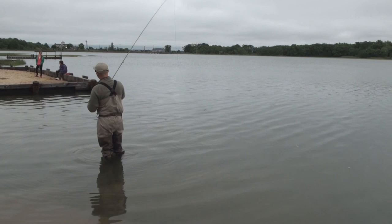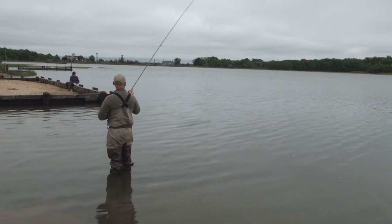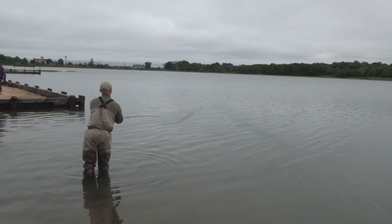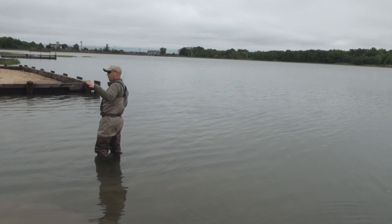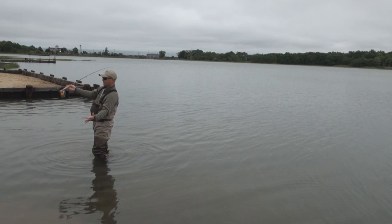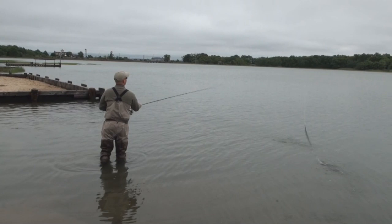You'll notice today, as I cast, there might be times where I do a lift first before my actual back cast where the rod tip will go above my head, but when I actually do my stroke going back, the rod tip is never going to track above my head. If I bring the rod up and keep it high, what happens is that line all hits the water at the same time. My D-loop is going to become flat and that's all going to hit the water at the same time. You want the anchor in the water and the D-loop to be aerialized. The only way to do that is to keep the rod tip tracking low out in front of you.